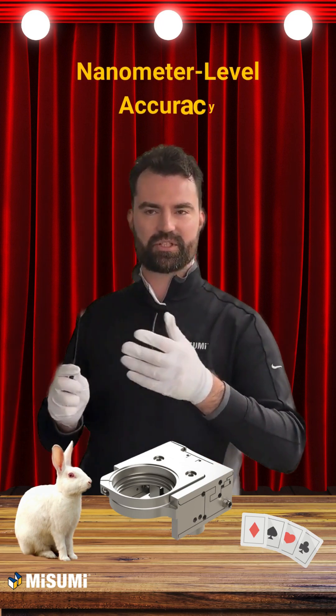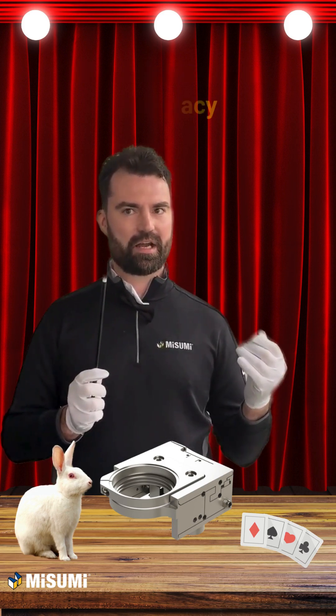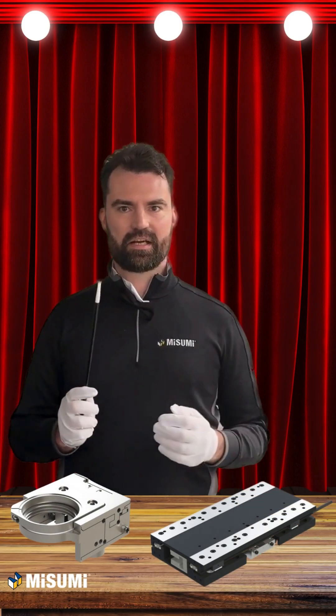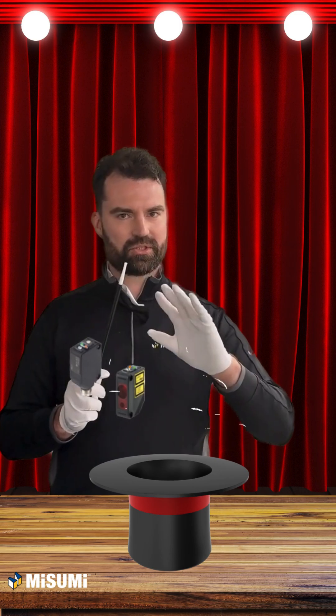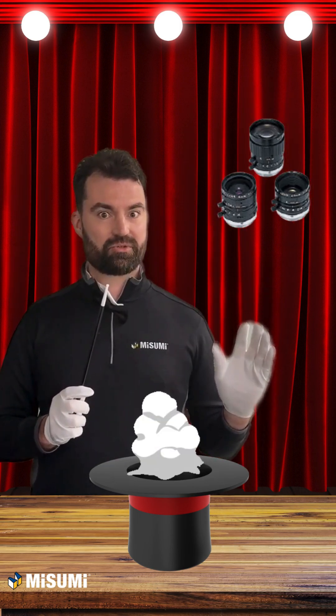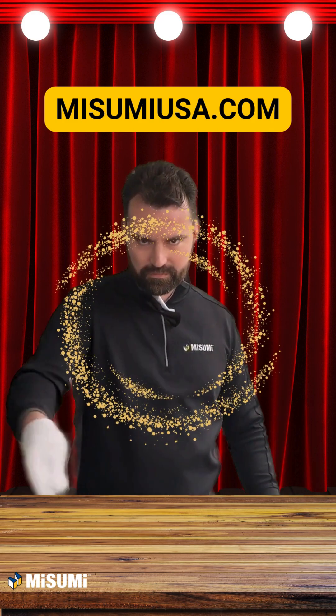The nanometer-level accuracy makes these units ideal for several microscopy and high-resolution imaging applications. Find these stages and complementary components — including probes, sensors, lenses, extrusions, and more — at misumiusa.com.